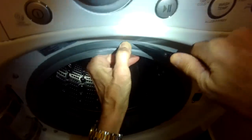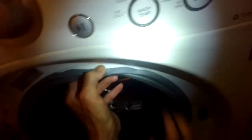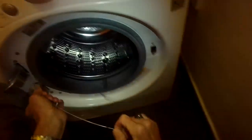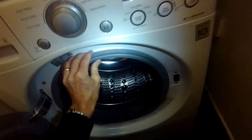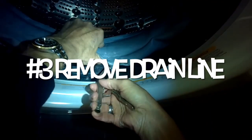Number one: remove the spring clamp. You can use a flathead screwdriver — I'm just using a knife here — to get underneath the spring clamp, pull it toward you, grab it, and pull it all the way out of its rim. Once that's off, take the front of the door boot and pull it off, then fold it in toward the inside metal spin basket to give you more room to work.